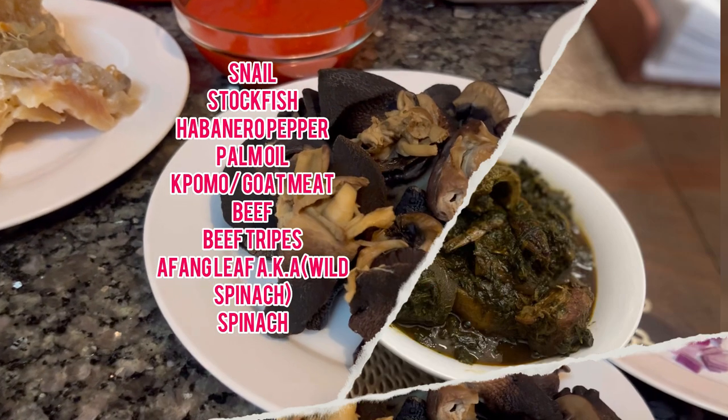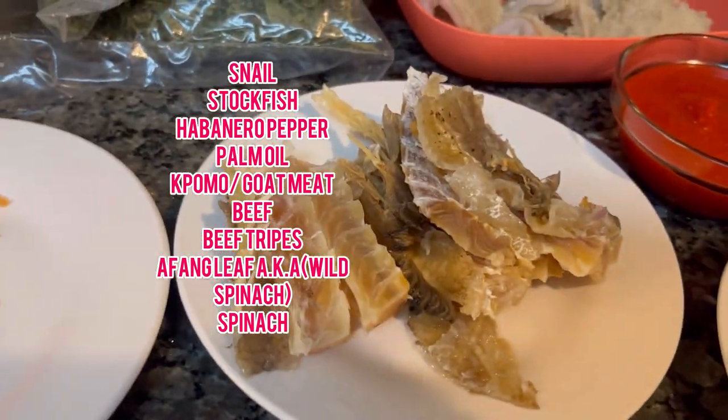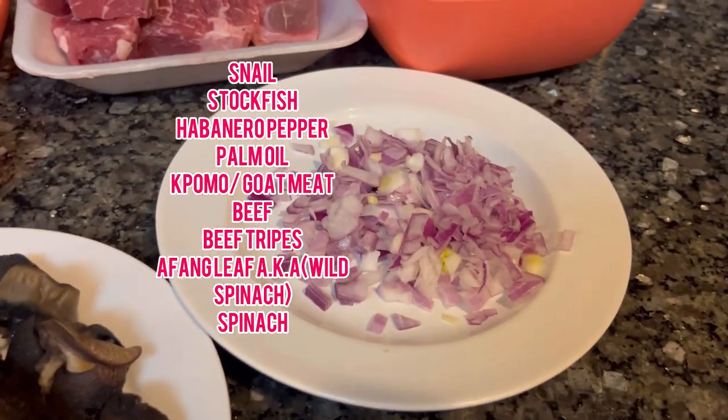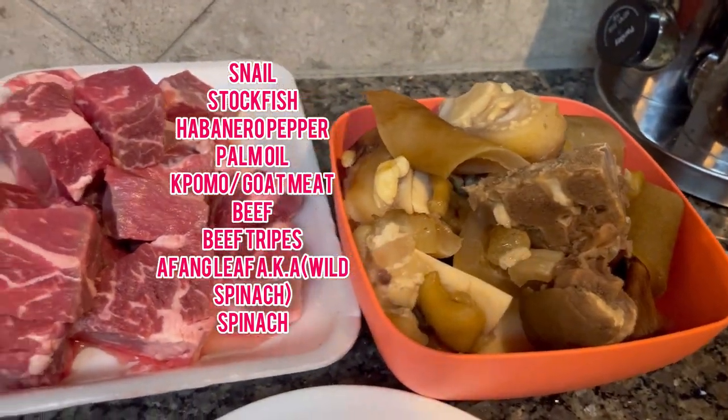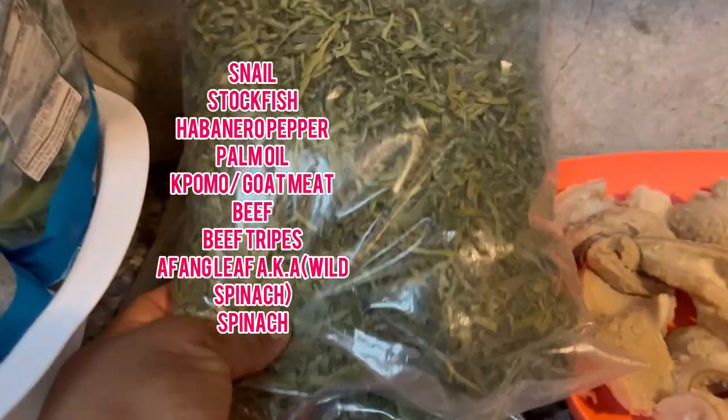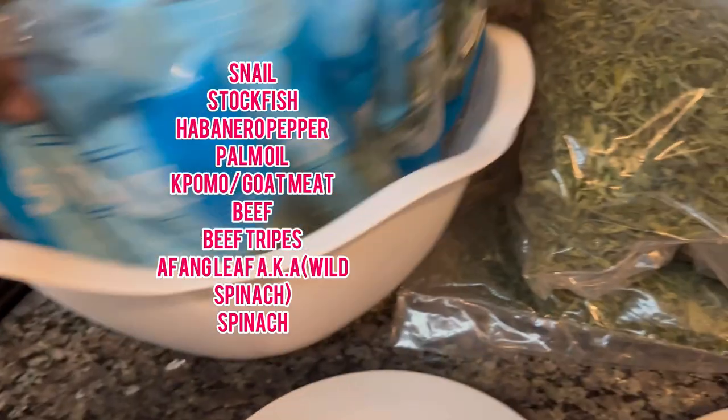The ingredients I'll use: snail, stock fish, habanero pepper, palm oil, goat meat, beef, shaki — which they call beef tripe — and also afang leaf, which they also call wild spinach, plus regular spinach, and many other things.